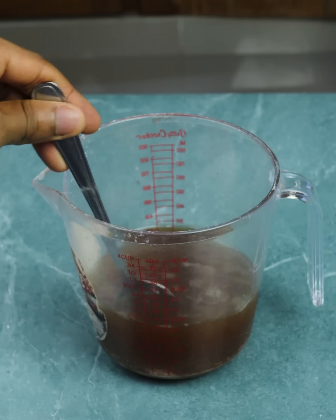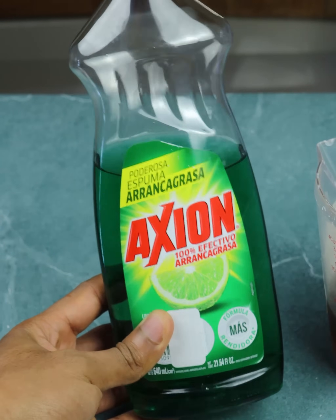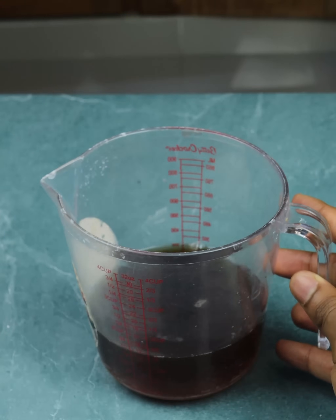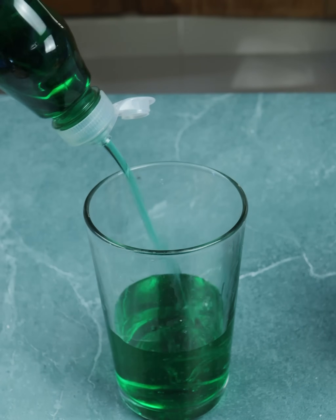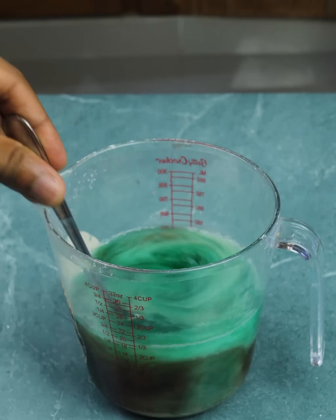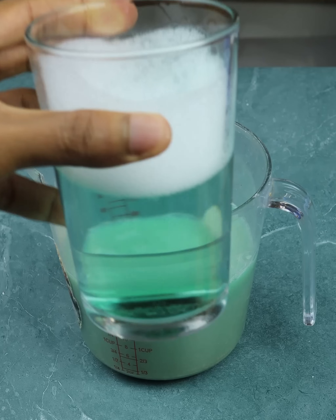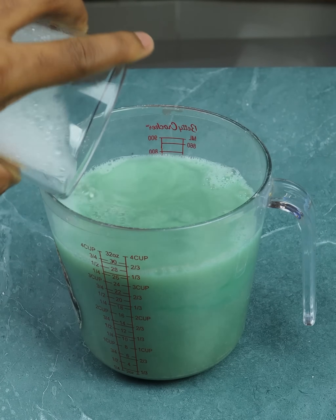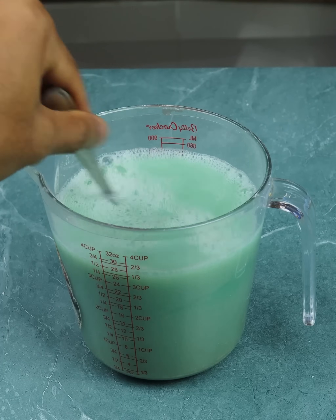Mix well. Then we'll need detergent — I'm using a neutral one but you can use the one you have at home. We put half a glass of detergent here, about 200 milliliters. You add the detergent, mix, and to finish we use the same glass but this time we add half a glass of water, also 200 milliliters. You add it here and now we mix everything really well. Our mix is ready.